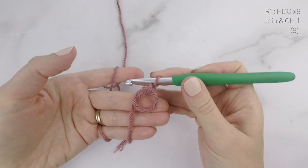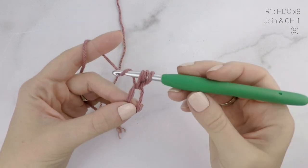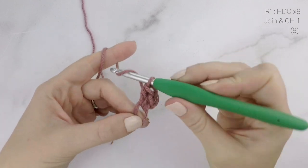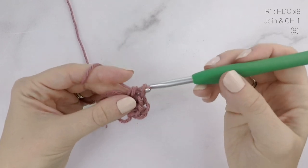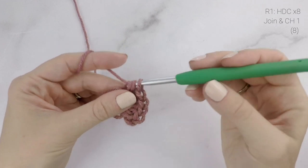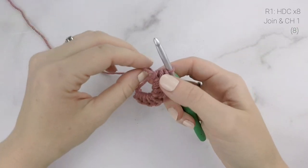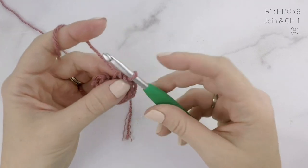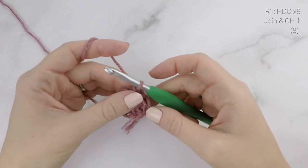Now on to round one. We are going to work eight half double crochets inside the circle, working around both strands of yarn. To half double crochet: yarn over, insert your hook into the circle, pull up a loop, yarn over, and pull through all three loops on your hook. After you've worked all eight, pull the short tail end tight to close up the circle, then join to the top of the first stitch with a slip stitch and chain one. At the end of round one our stitch count is at eight.